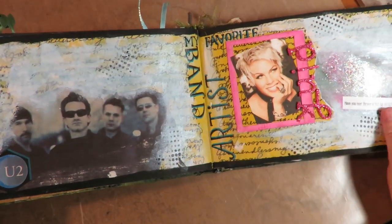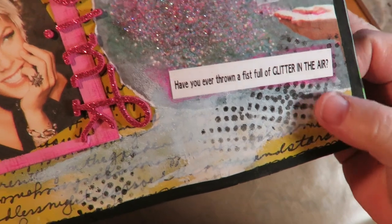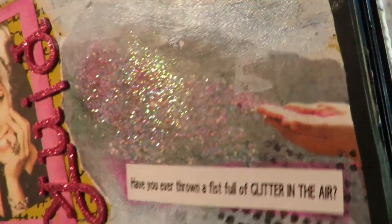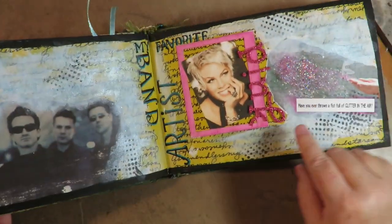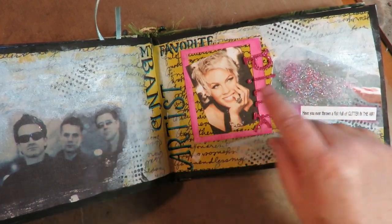The next one is my favorite band and my favorite artist. My favorite band is U2 and my favorite artist is Pink. I put 'Have you ever thrown a fistful of glitter in the air?' — I love the song 'Glitter in the Air.' There's a hand here throwing glitter in the air and of course I added a bunch of really sparkly glitter. On the background — and there is a video on this one — are the lyrics written as connected writing, which makes a beautiful background hiding the lyrics in the back.